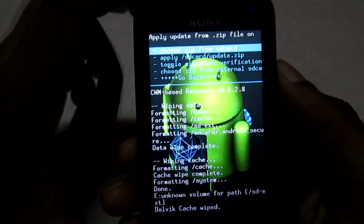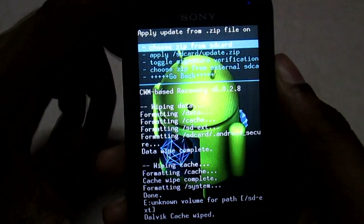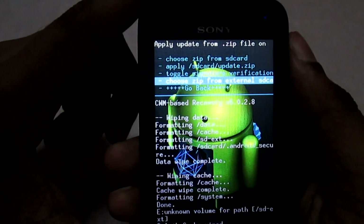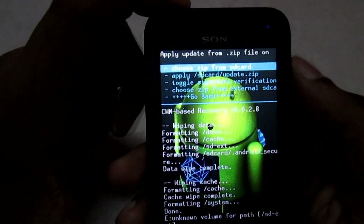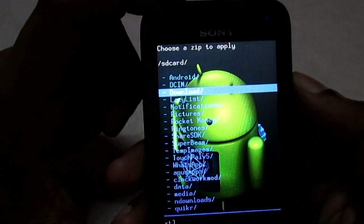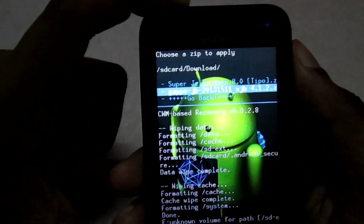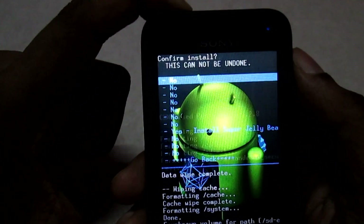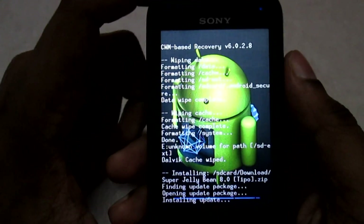I have kept it on the internal SD card of my phone, so I will select that option. In case you have kept it on the external SD card, you need to select 'Choose Zip from External SD Card'. I'll select 'Choose Zip from SD Card' and navigate to the download folder where I've kept the ROM and GApps files. I will flash the ROM first — select the ROM and then select 'Yes'. We will wait for the installation to complete.